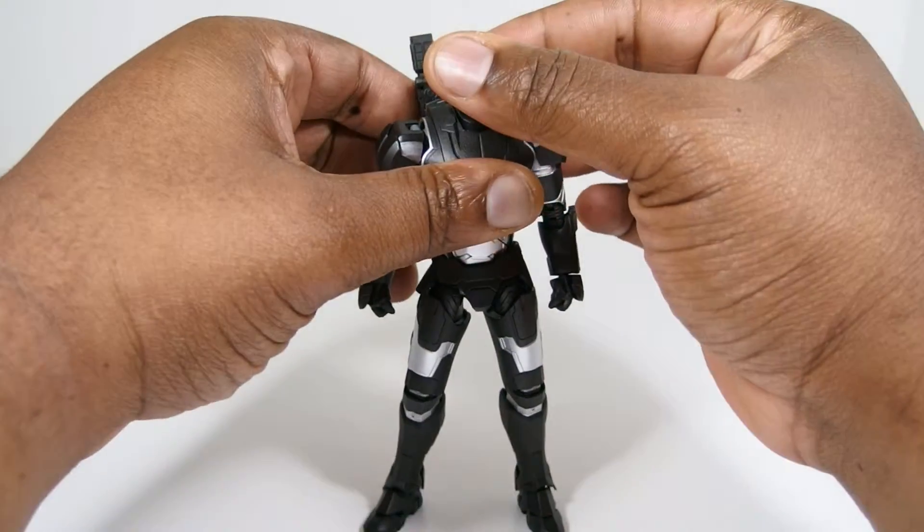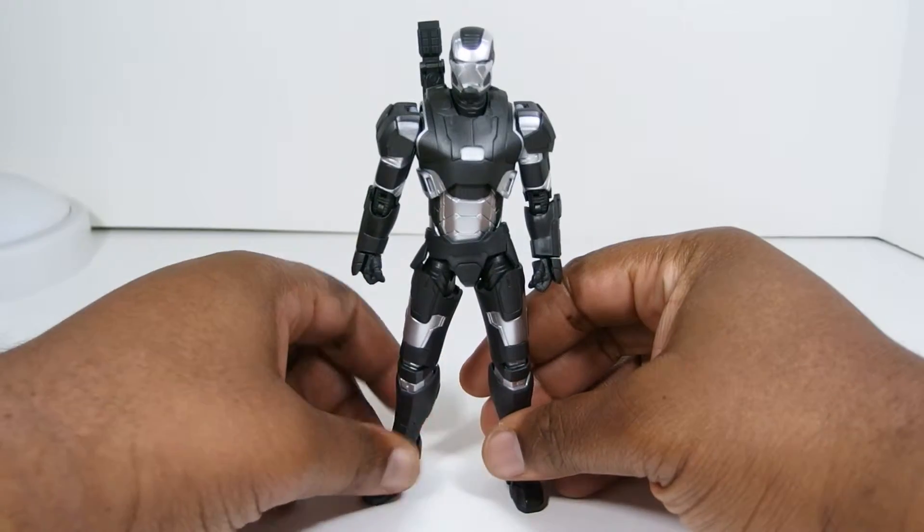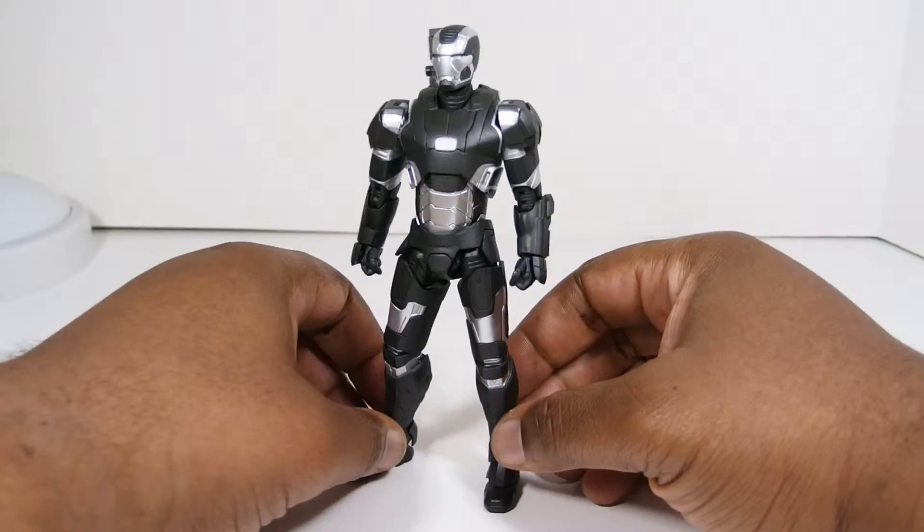What is up fam? Agent O here with another action figure review. Today I have the Tamashi web-exclusive Age of Ultron War Machine Mark 2.0 figure.